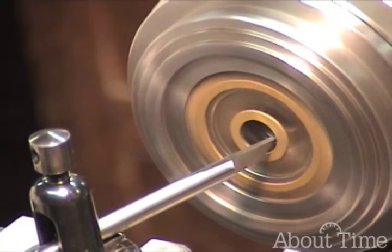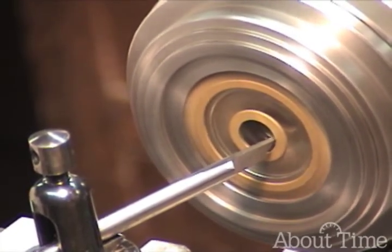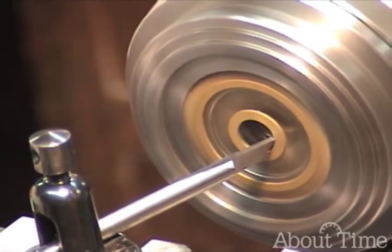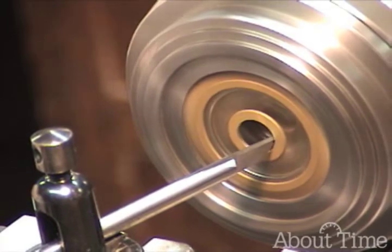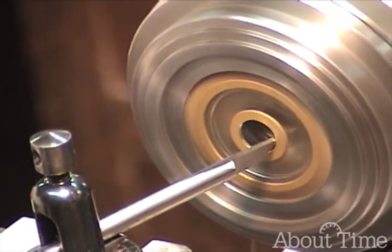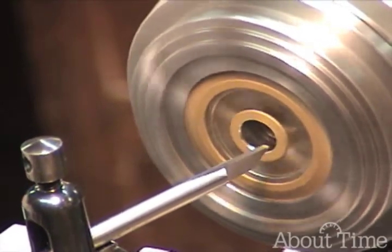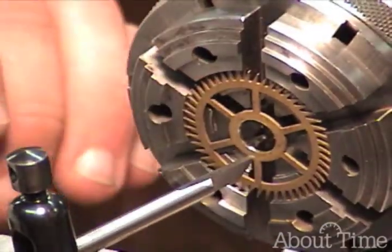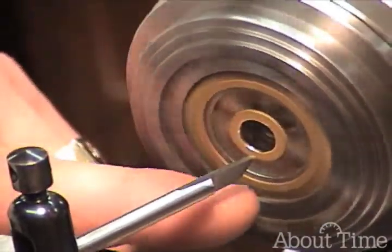You want to take very light cuts with this, and you don't want to take off very much material. Now that hole was fairly true to start with,